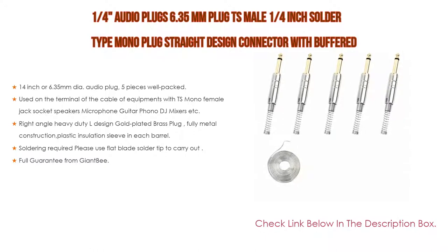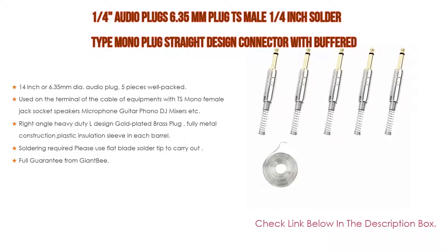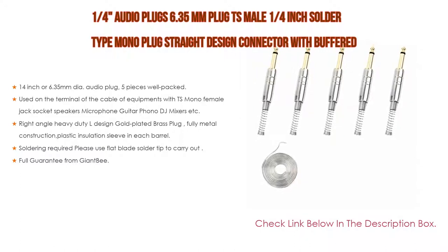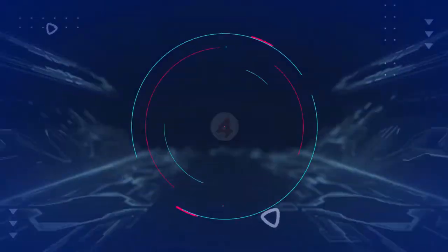Furthermore, the right-angle heavy duty L-design gold-plated brass plug features fully metal construction with a plastic insulation sleeve. Soldering is required — please use a flat blade solder tip. Eco-friendly solder wire is included as a free gift, with lightest smoke, no smell, and lowest pollution. Lead-free, minimum harm to your body. 15.8 inch (40 centimeters) long, high efficiency and solid soldering. Full guarantee from Giant B.